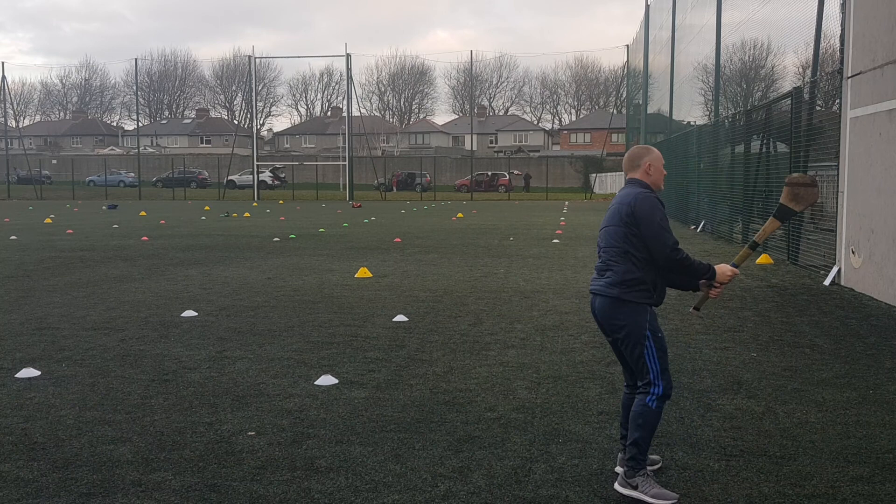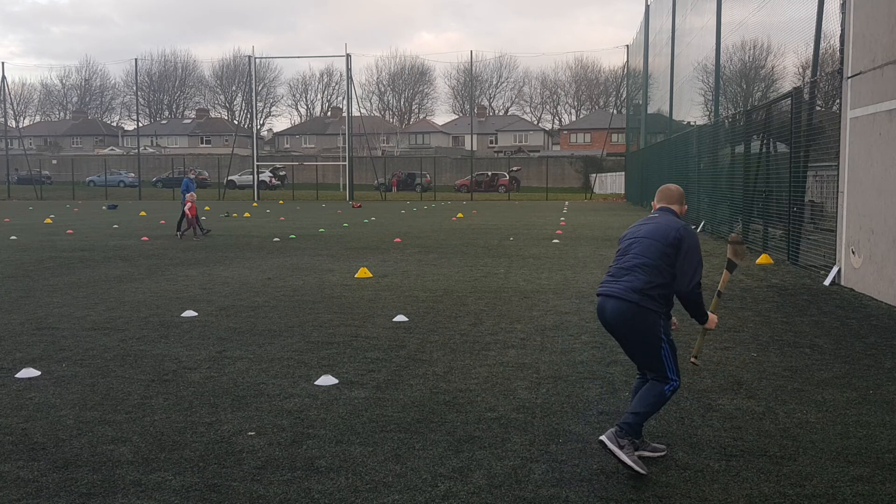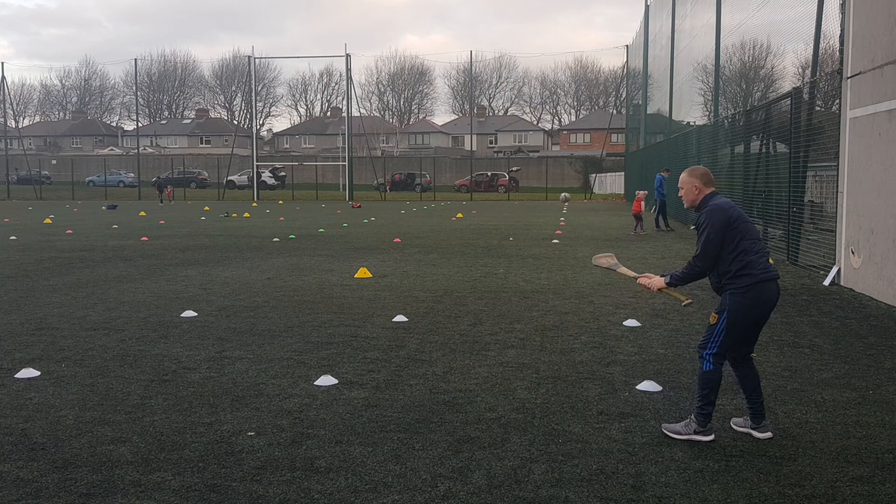The second one would be striking to myself and then I strike to my partner behind me. So I strike to the wall, then I strike to my partner who's just here, so it requires a tiny little strike to my partner. My partner takes the ball and strikes to the next person, the next person takes the ball and strikes again.